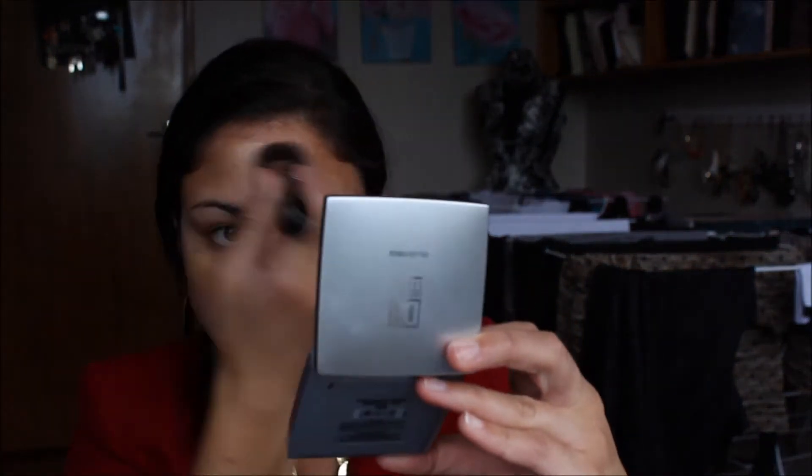First off I apply my Porefessional Primer all over my face. Then I am taking my Almay concealer and just covering up all of my blemishes and blending that out. Next I am using my Maybelline Fit Me foundation and just buffing that all over my face. And I am just setting that with Revlon Colourstay Aqua.